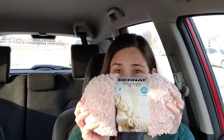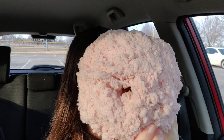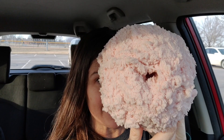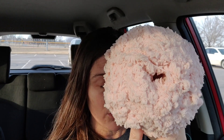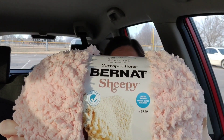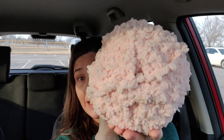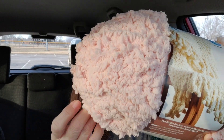Look at this! Look at the fuzziness. It's hard to see, but maybe if I go like this and don't show my face — look at that with a sunset shining on it. It looks so beautiful. You guys, this is Bernat Sheepy. It is called Plush Pink. This is so soft, I cannot wait to make something out of it.